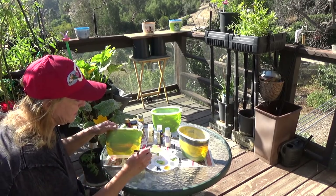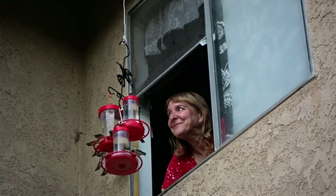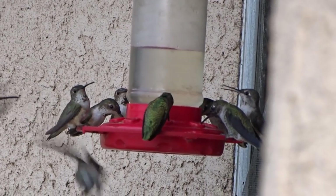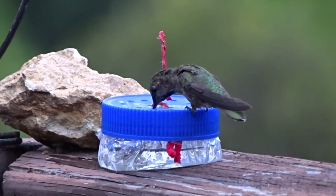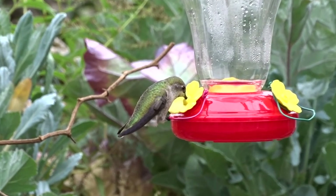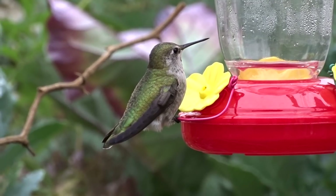You'll see feeders that I made, feeders that I made out of food containers. We have all kinds of feeders, even feeders I bought from the dollar store that I modified so they can sit on them — they have a little perch so the hummingbirds can sit and enjoy their food.